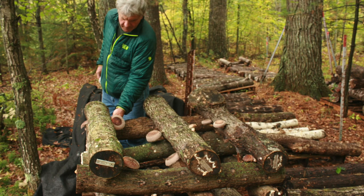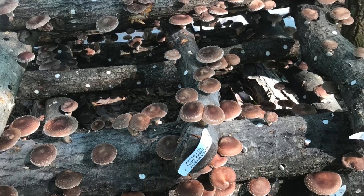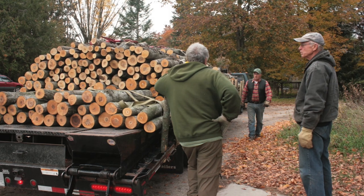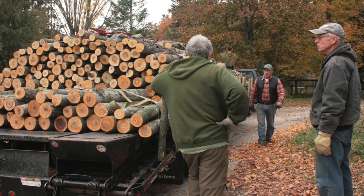One of the things that we love about shiitake cultivation on natural logs is that it is sustainable, but that sustainability has to be based upon wise choices and tree removal. We're always picking the stems that really need to come out as part of good forest management.